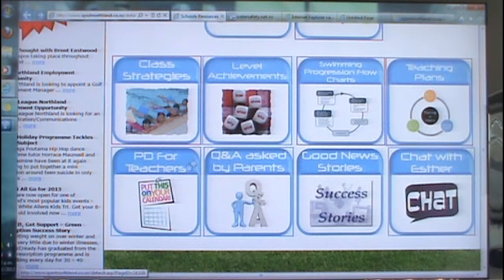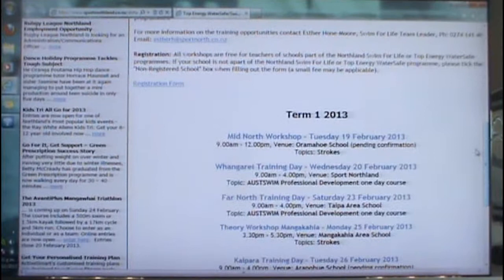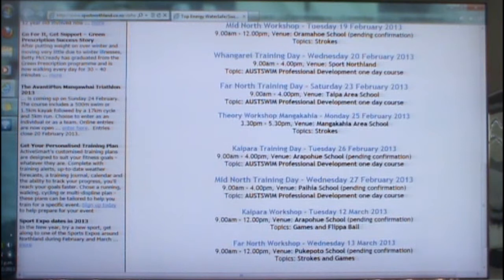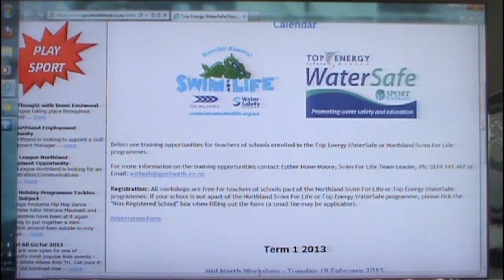The PD for teachers tab — we are running a lot of additional PD opportunities at the moment in term one. You'll be able to find a selection of either attending a one-day workshop or a three-hour workshop. The three-hour workshops range from strokes, pool sessions, games, flipper ball, learning survival strokes, etc. If you'd like a full staff professional development day, please feel free to get in touch with me. The great thing about this tab is that you can actually register online.